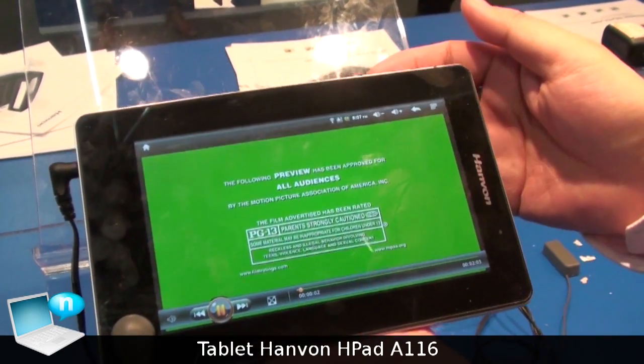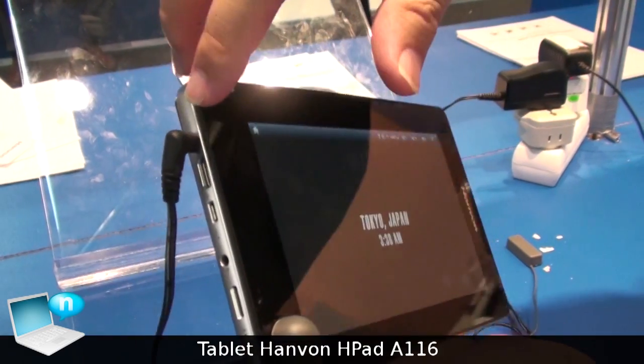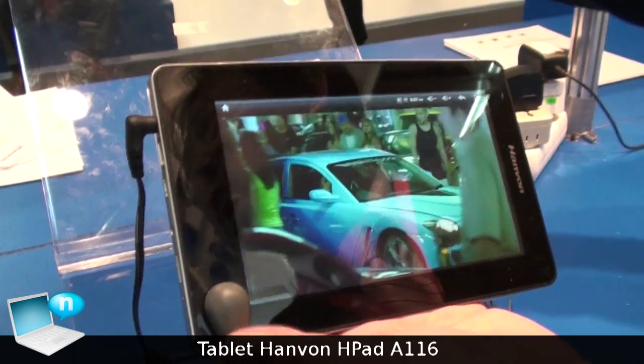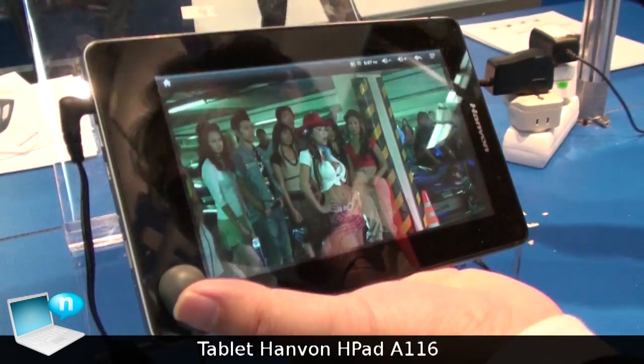We support full HD. There is a full HD video player and also HDMI output. You can play back the video through an HD TV. Thank you.